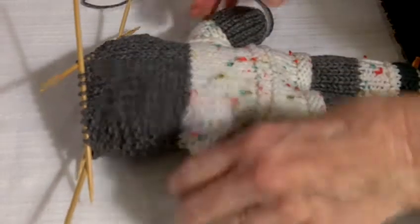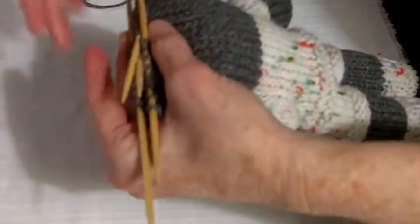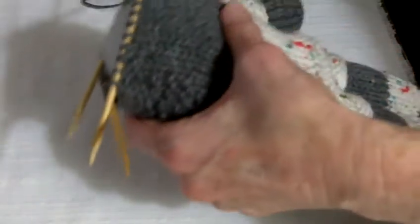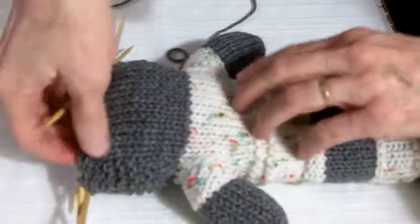Hello, this is Mother Bear Doty again. I've got a different camera angle and I think I'm going to be able to show you how I do the ears. I've got this bear all finished, and by the way, if you're interested in finding out more about the Mother Bear project, I'll put a link down below and you can learn all about it and you can make bears for them too.